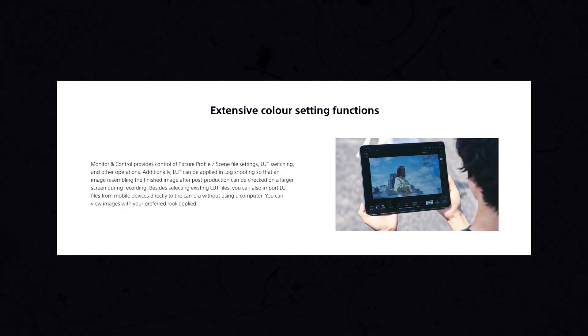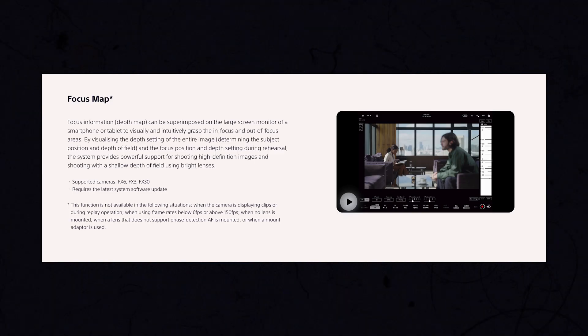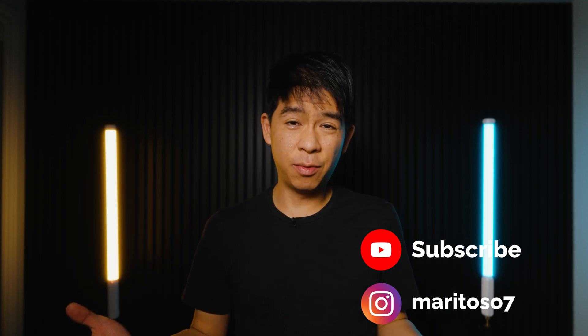There are some features in the Monitor and Control app that are unfortunately not available for the Sony a7IV. The extensive color settings — where you can apply a LUT to log footage and import your own LUT — only work with the Sony FX30, FX3, FX6, and the A9 Mark III. Check Sony's website for a full list. Similarly, the focus map feature does not work on the a7IV; it only works on the FX6, FX30, and FX3. But this is still a really handy app to monitor yourself, control exposure, and adjust focus wirelessly on the a7IV.